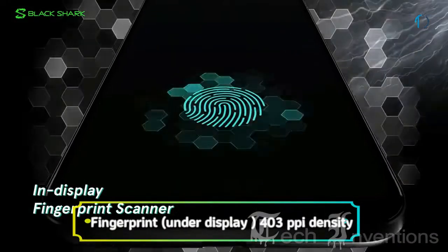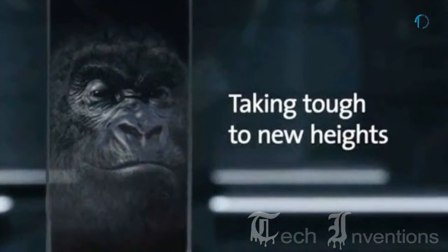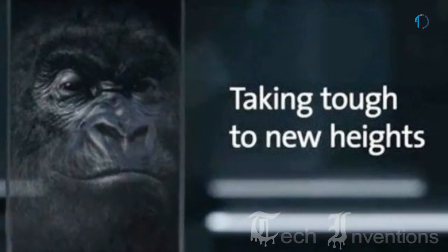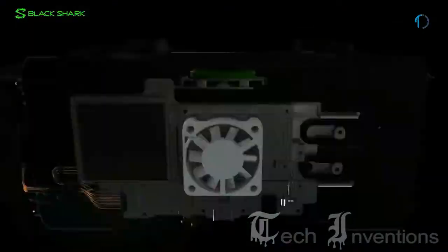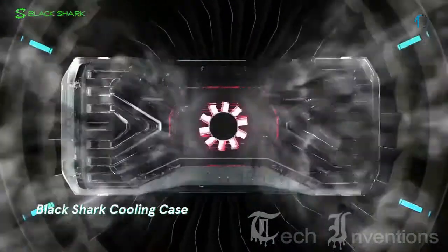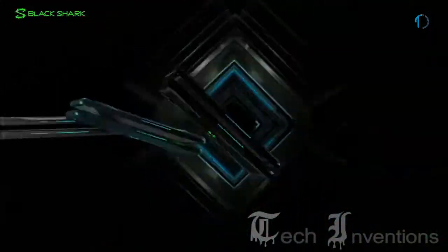This smartphone has an in-display fingerprint sensor with an image density of 403 ppi and also has protection of Gorilla Glass 6. The Black Shark 2 is based on a Qualcomm Snapdragon 855 7nm processor that uses a special cooling system featuring vapor chamber technology to ensure the processor does not overheat and performs well even under high loads.